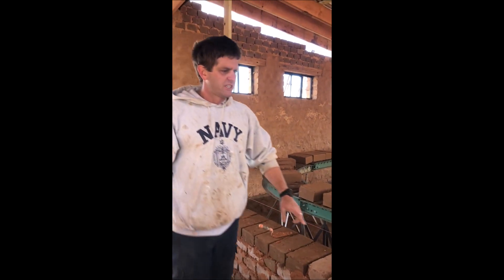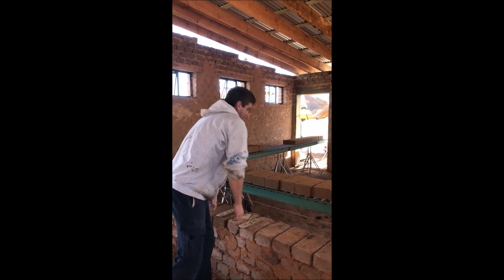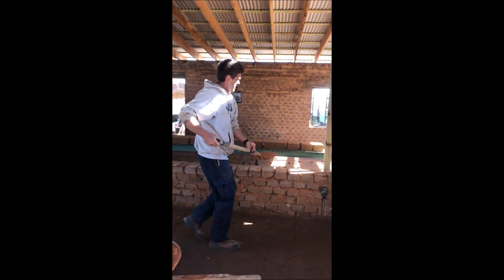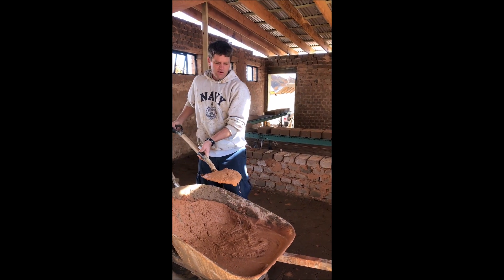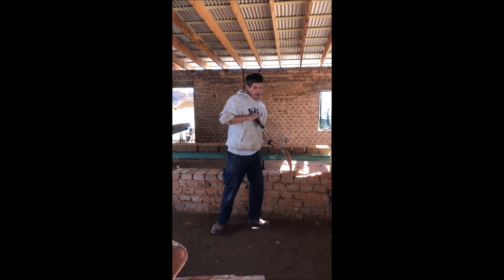These 6 inch by 12 inch blocks were run off at the machine just a couple of minutes ago and now we're going to lay a few of them down. We've got our line all set up. We've got our unstabilized slurry here, which is really just the same material that we're using to make the blocks, just mixed with water — so it's essentially just mud.